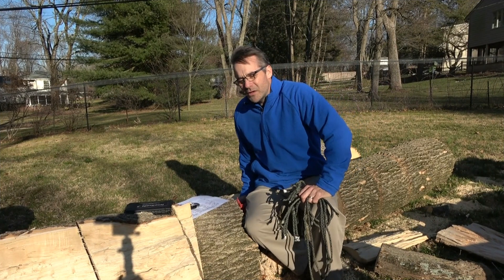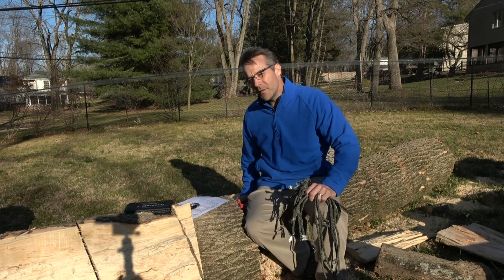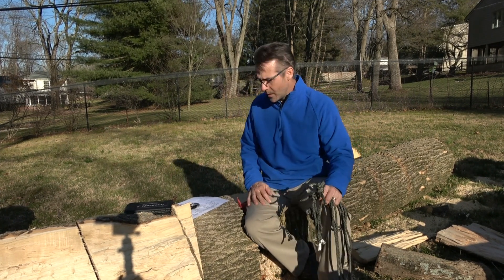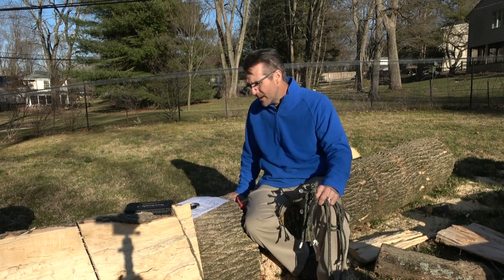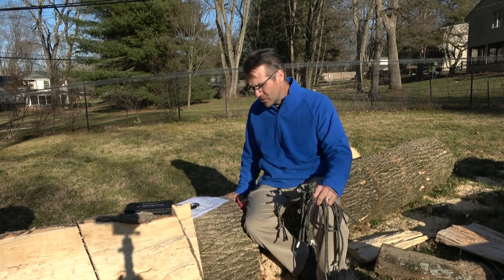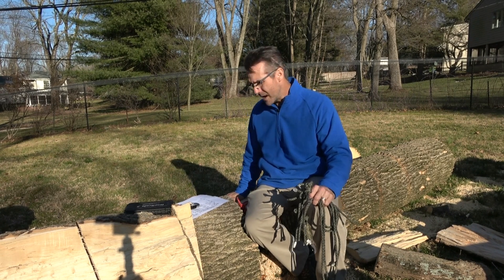Hey guys, it's John. You're on the JRB Tree Climbing channel, also the name of my Facebook group and my Patreon. Welcome to my backyard — there's gonna be one less tree to climb on, but it was due, and I'm gonna enjoy it from this perspective for the first and the last time.